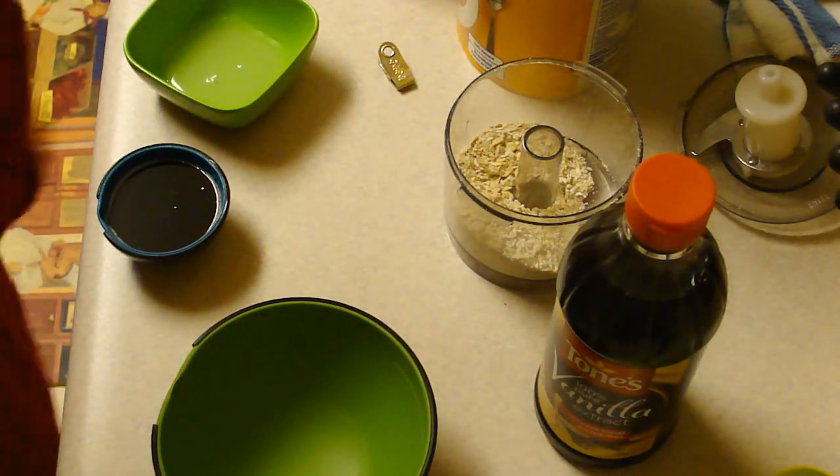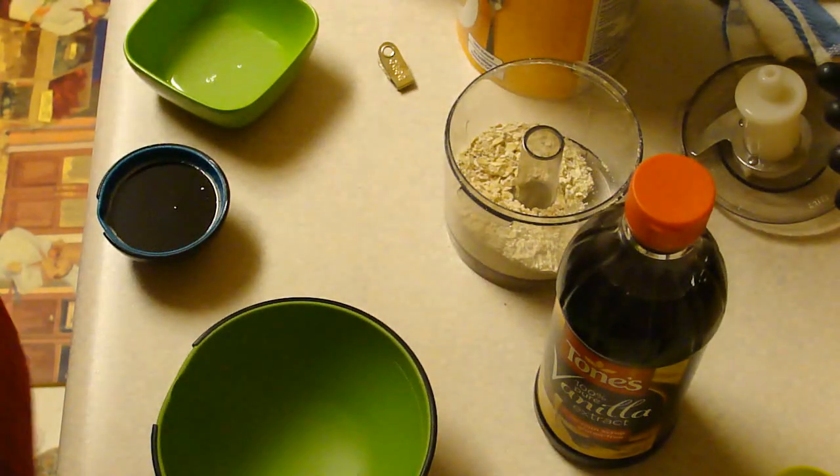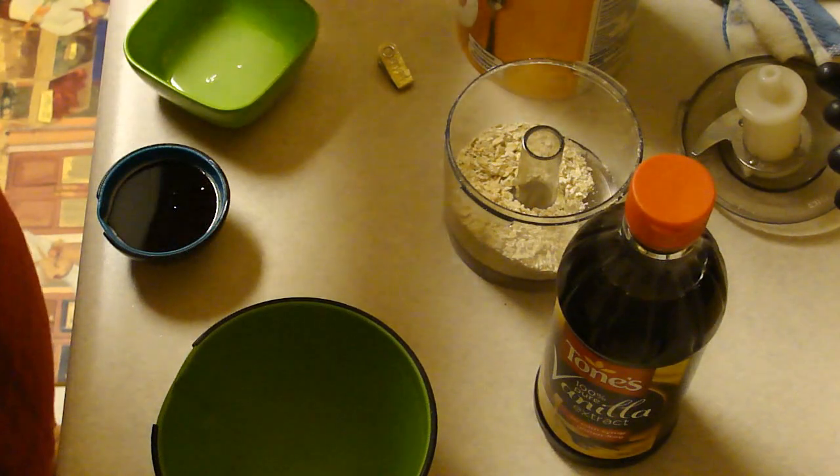Hey kids! Tonight we are making a honey and brown sugar facial scrub. I'm going to make it and I'm going to go upstairs and use it so I can give you my feedback on this.